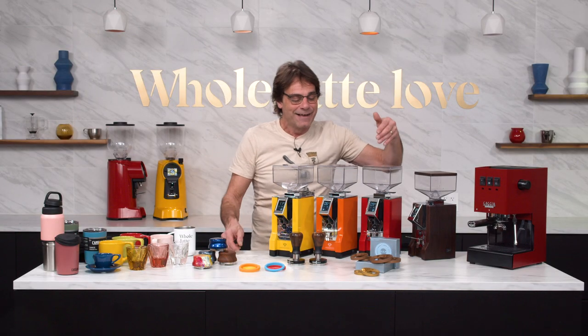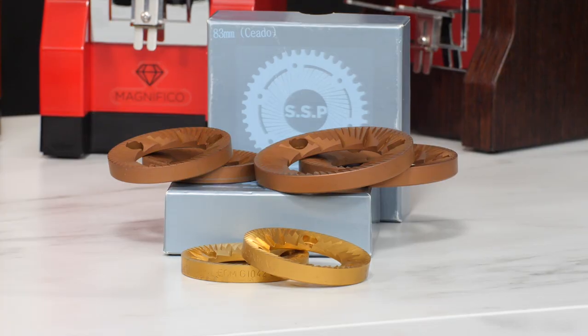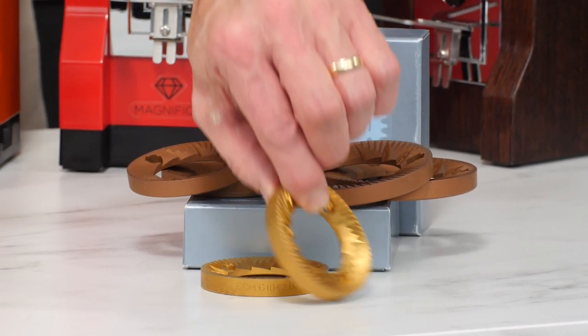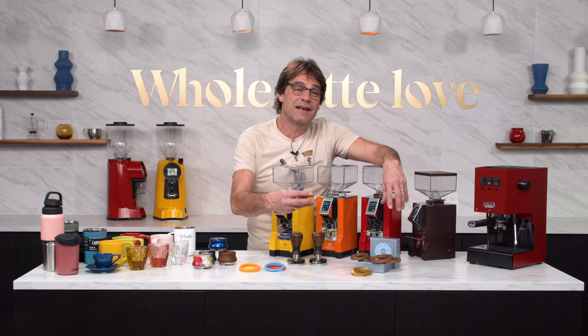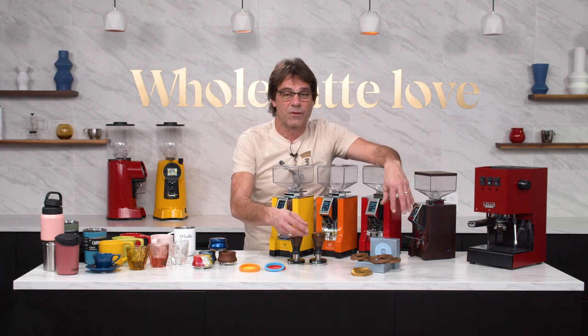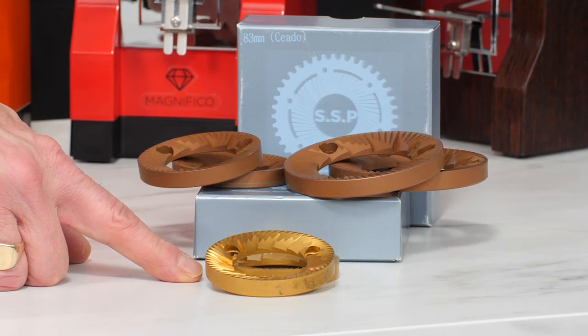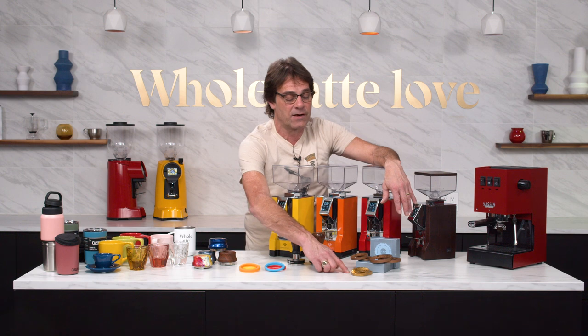Last up, I want to take a look at some burrs — some different colors happening here. Over here, this is ECM — these are 64mm titanium coated burrs. That titanium coating means your burr is going to last much, much longer. I think they're good up to 1,200 kilograms of grinding, where your normal stock burrs are going to be about 400 kilograms. So if you put these in a grinder at home, you're probably never, ever going to have to change them. These will work in any 64mm ECM grinder.